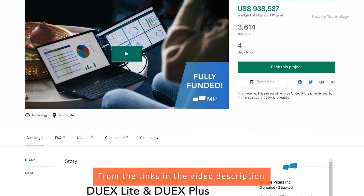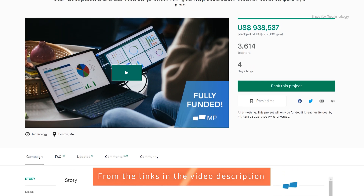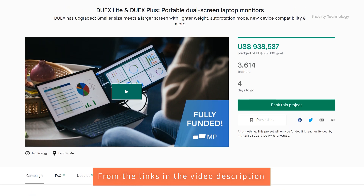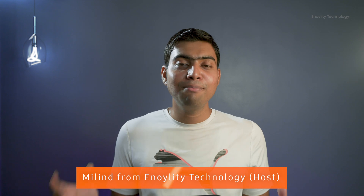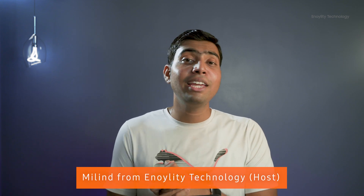I hope you found this video helpful. If so, please give it a big thumbs up and share it. Don't forget to check out the Mobile Pixel Duex Plus and Duex Light Kickstarter campaign from the links in the description below. This is Melm from Annoying Technology — I'll catch you guys in the next one. Peace out.